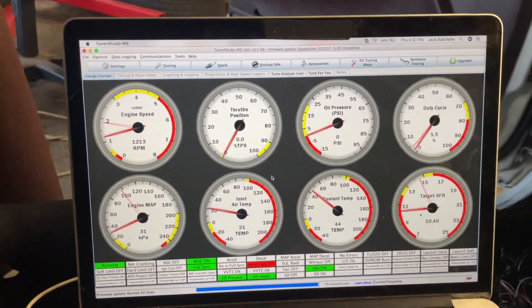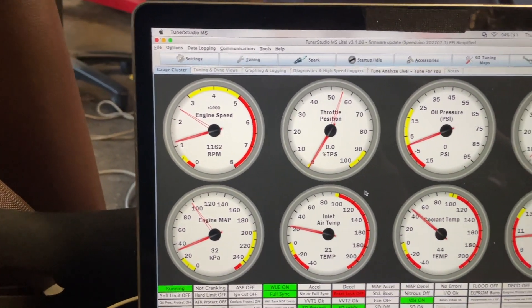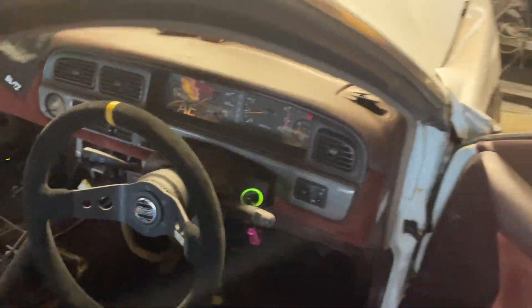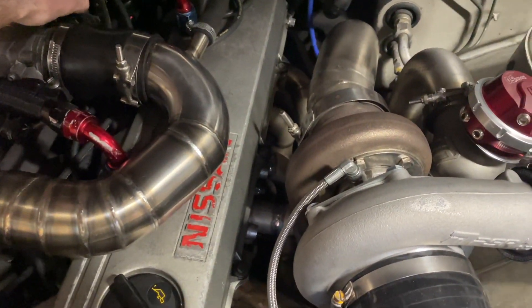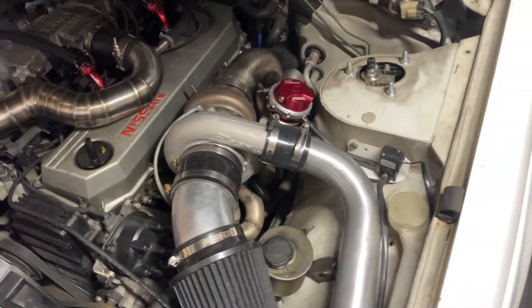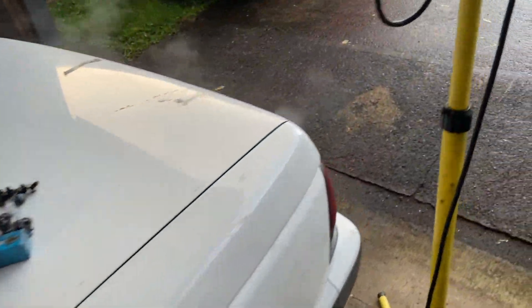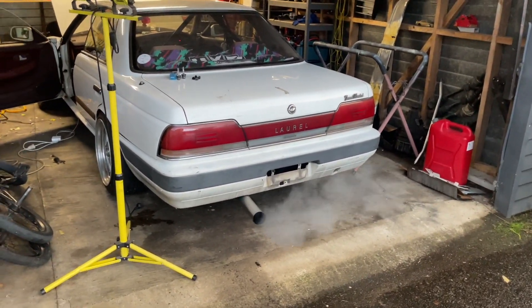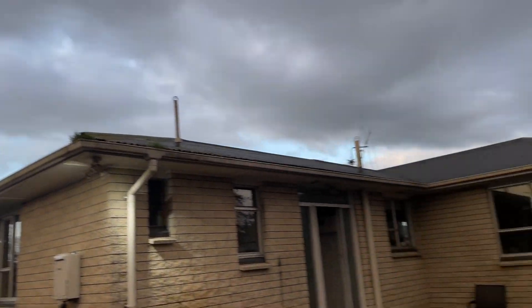The boost controller isn't set up yet so we're not about to blow off. The idle is a little bit high at the moment. We'll do a walk around while she warms up — it's a cold, shitty day so it'll probably be a little steamy.